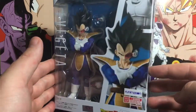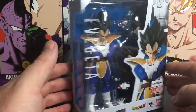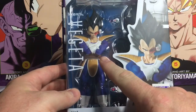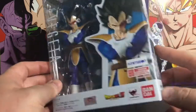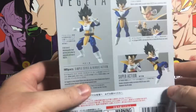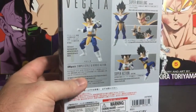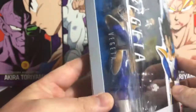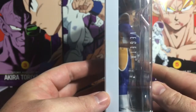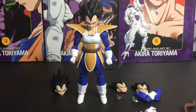It comes in the new packaging that's been around since the Goku Awakening figure. He comes in his cross-arms pose. There are some other pictures and posing ideas on the box, and Nappa is shown there too, which I'm really looking forward to. Here's a view of the figure from the side — let's go ahead and open it up.